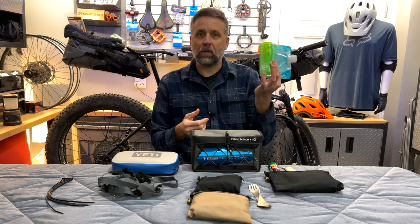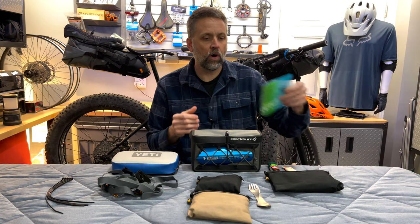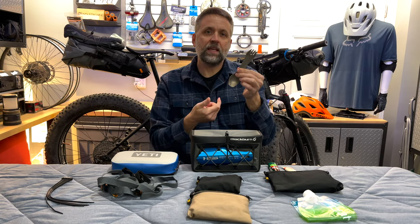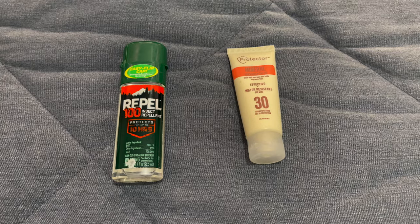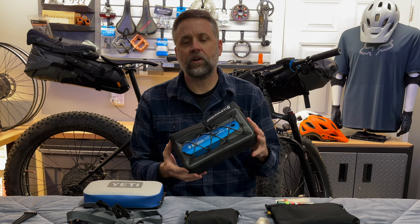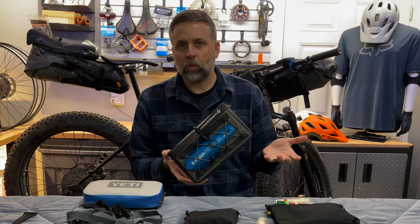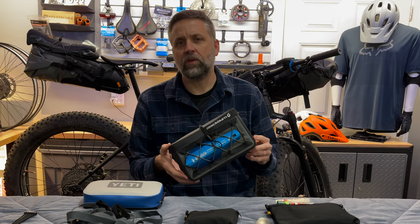For water filtration, I had a Platypus bag — a clean bag for an extra liter of water as needed. I also carried my titanium spork up in the hitchhiker, along with sunscreen and bug spray. All of these were tucked in nicely and easily accessible. On the front of the hitchhiker, I have an aluminum trowel in case we needed the bathroom away from facilities — allowing us to dig an environmentally friendly cat trench.